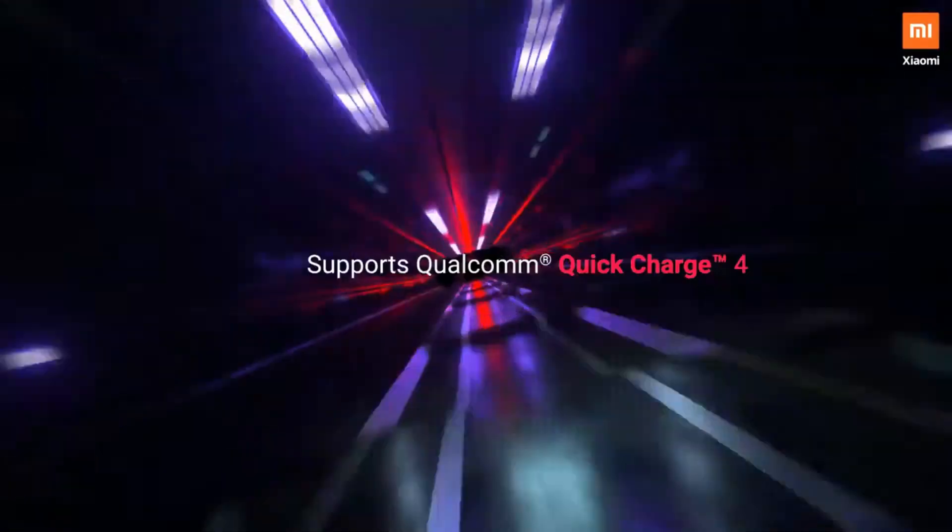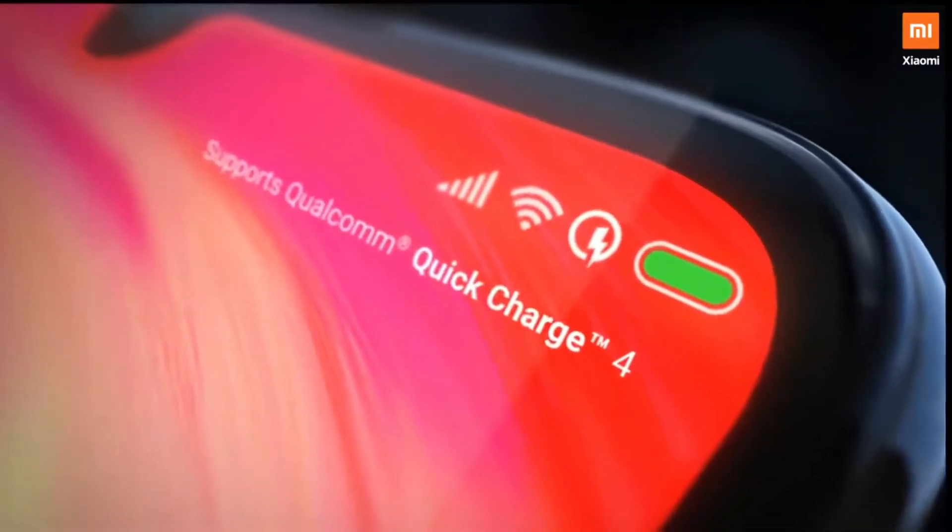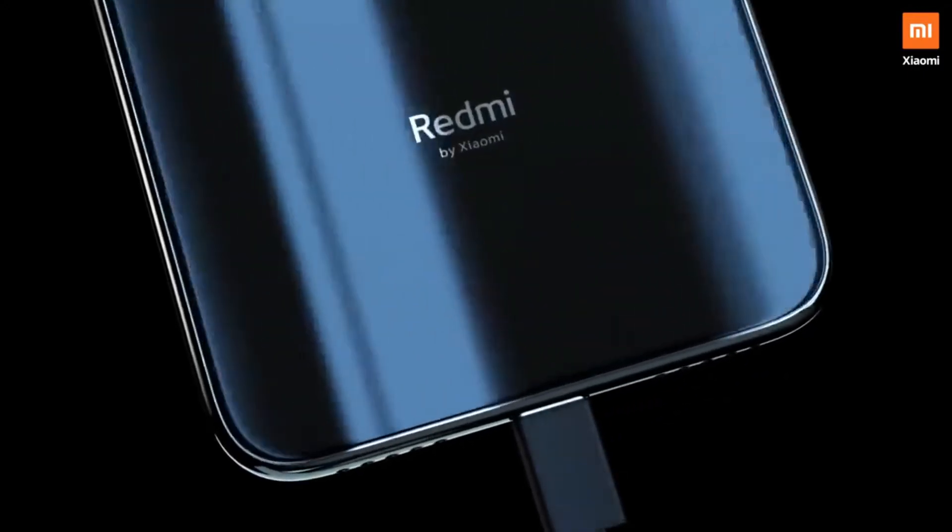You can add the battery — a 4000 mAh battery. You can add Quick Charge 4 support. You can add Type-C cable and a 3.5mm headphone jack.